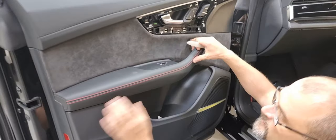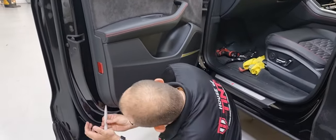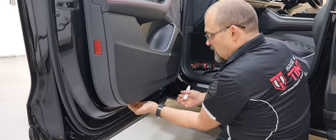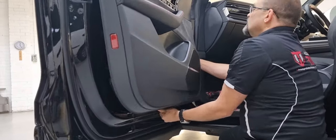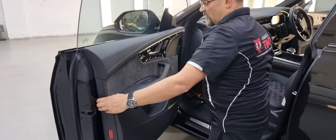Once you have taken those screws out, nothing to remove here. Just again get a removal tool, pop it in there, pull across to the other side, release that, pop it up those sides — and then you've got it off.